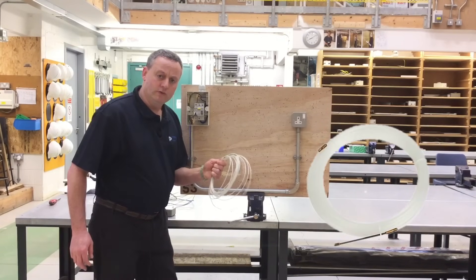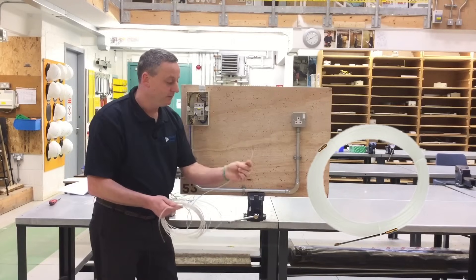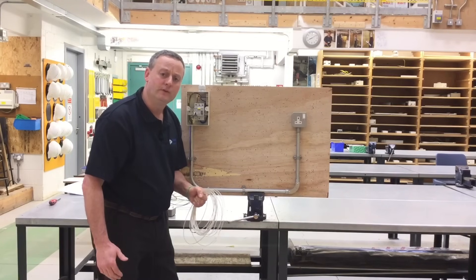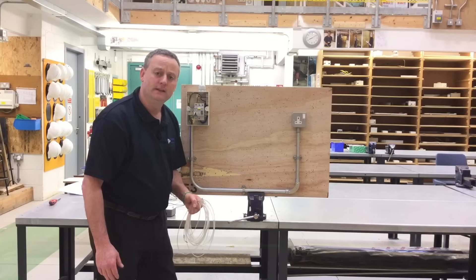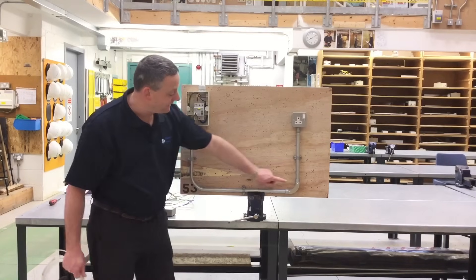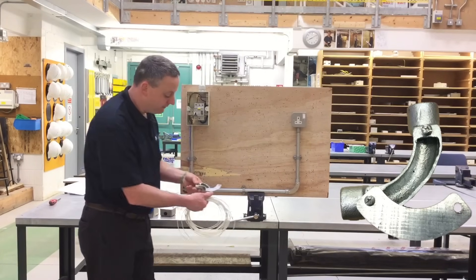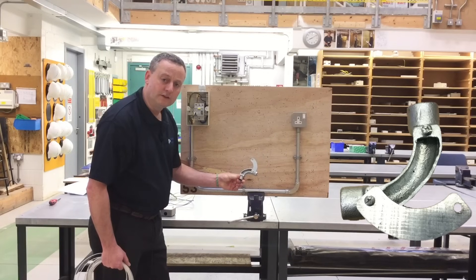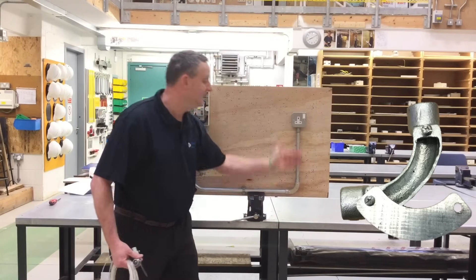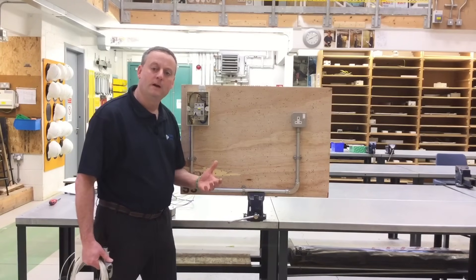When pulling cables in we use a nylon draw-through tape. One end has what I call a mouse on it, which is sent in first and goes around the conduit system; the other end has an eyelet hook to which you attach your conductors. You cannot pull a full wiring system through the conduit without having points of exit to reduce stress on the conductors as you pull them in. In this installation we have a 90-degree pre-formed with an inspection chamber, allowing us to draw the cables out at that point before re-entering them toward the socket outlet.